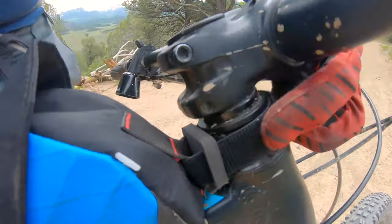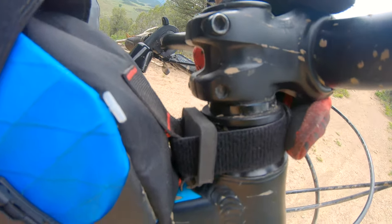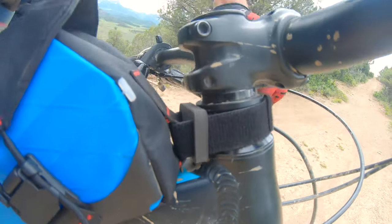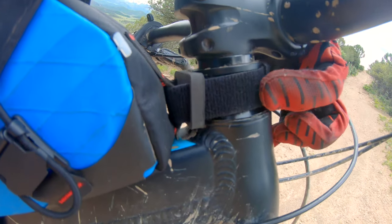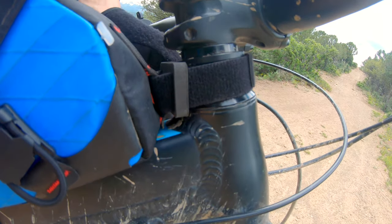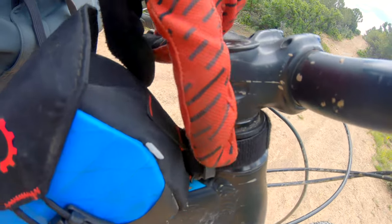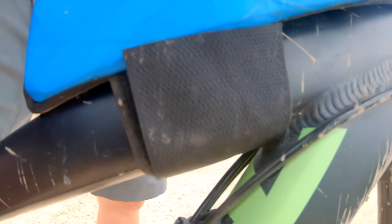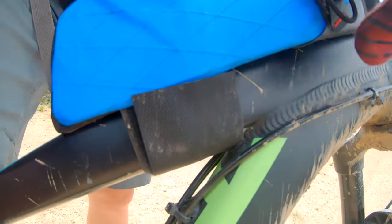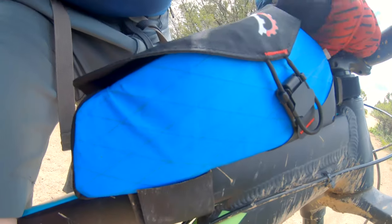There are two velcro straps on here. One goes around your head tube, and you do need to have enough spacer stack here. For instance, on my wife's bike she has her stem slammed all the way down, so this kind of bag doesn't work very well on her bike — it comes down and isn't nearly as secure, and kind of turns around. There's a little rubber bumper right there, and on the back you have velcro that wraps around.